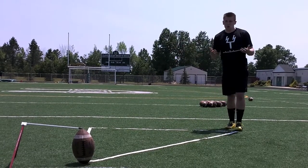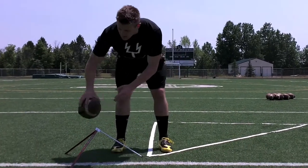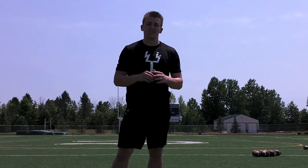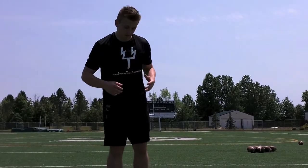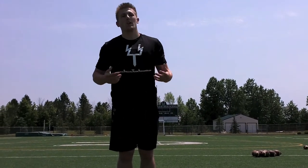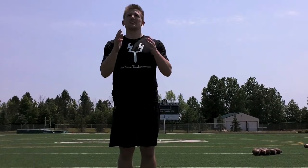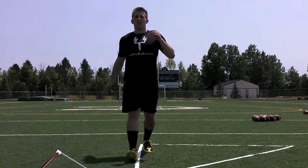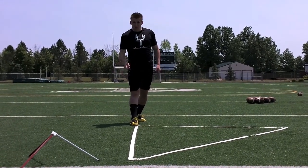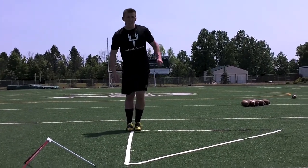So your drill could simply be this: you can visualize — and a lot of kicking is visualization, and that is good practice in itself, just mentally preparing yourself for the kick. So wherever you have this set up, you can do air kicks. An air kick is a kick without a football. So I'm visualizing a target beyond the uprights, I'm taking my steps back, I'm drawing that line from the target to my foot and to the ball where it's going to be spotted.